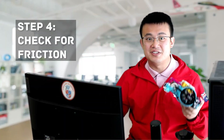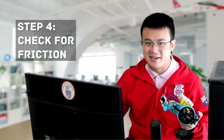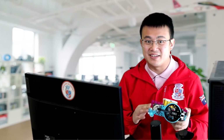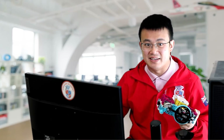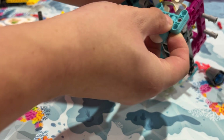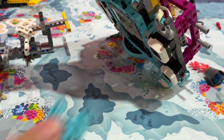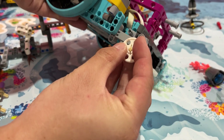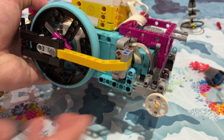Step 4 is to check the friction. Let's not forget about friction. If your robot uses a caster ball, it might create extra drag that causes uneven movement. These caster balls look smooth, but they can easily get jammed without you even noticing. Try swapping it out with an idle wheel instead to ensure smoother movement.